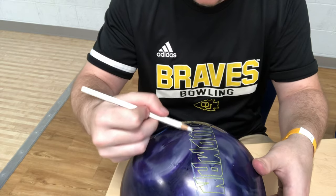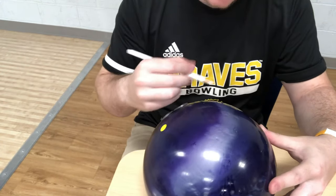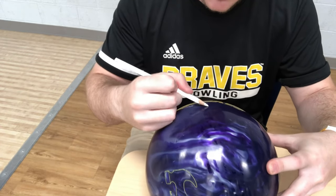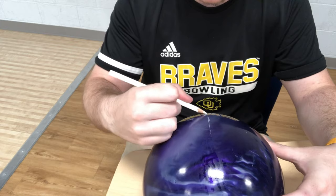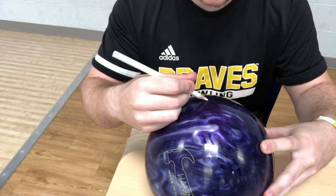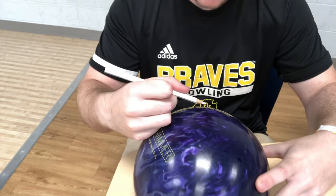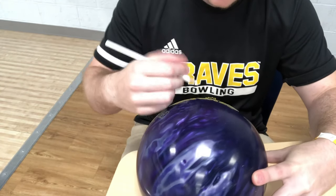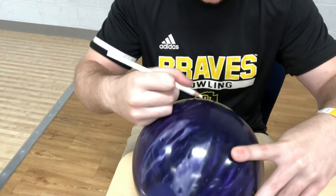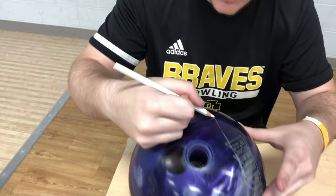Once we start tracing, we trace the closest ring to our fingers and thumb, going all the way around. You'll see the bow tie where it crosses over — going from basically the inside to the outside. Just trace that oil ring all the way across your bowling ball as best as you can. Sometimes you might not always see very clearly where the oil rings are, and that is perfectly fine.